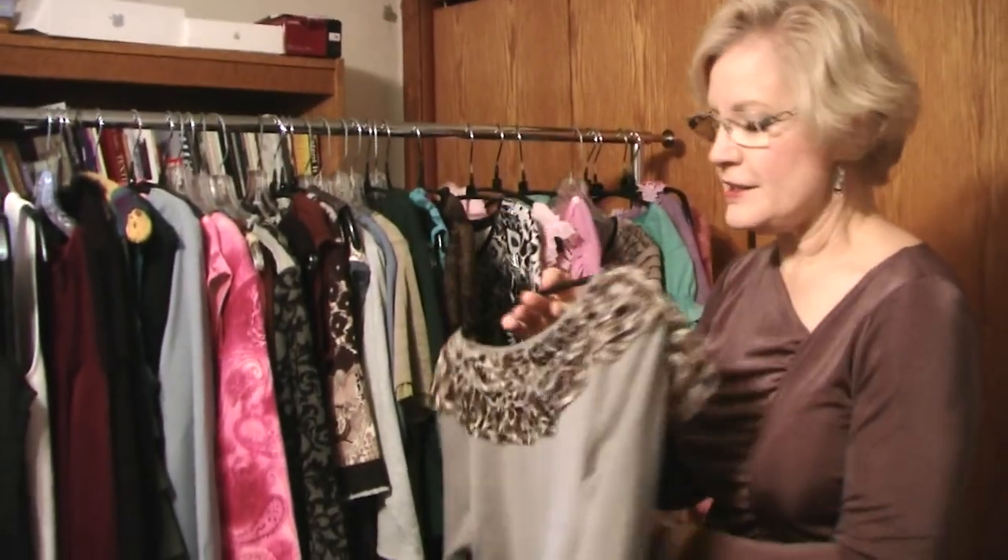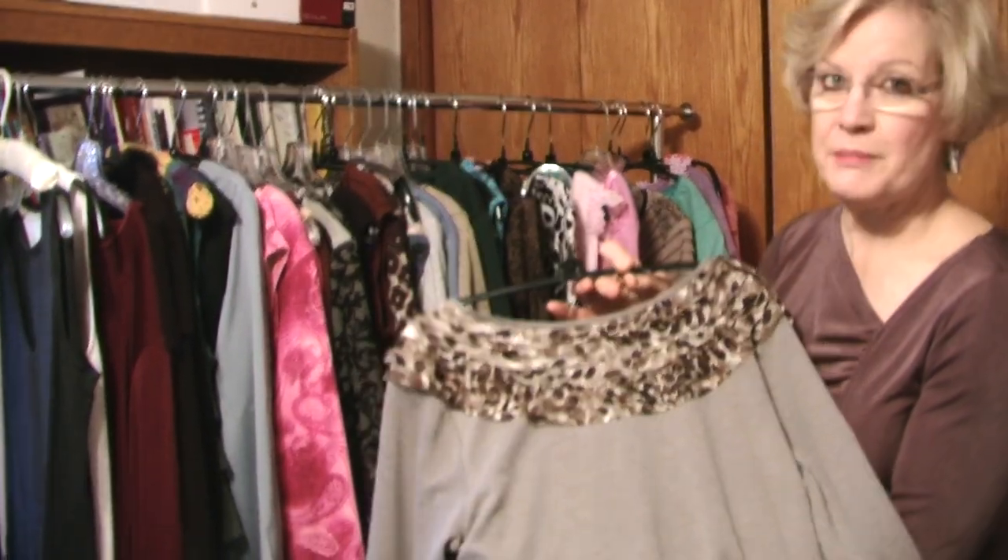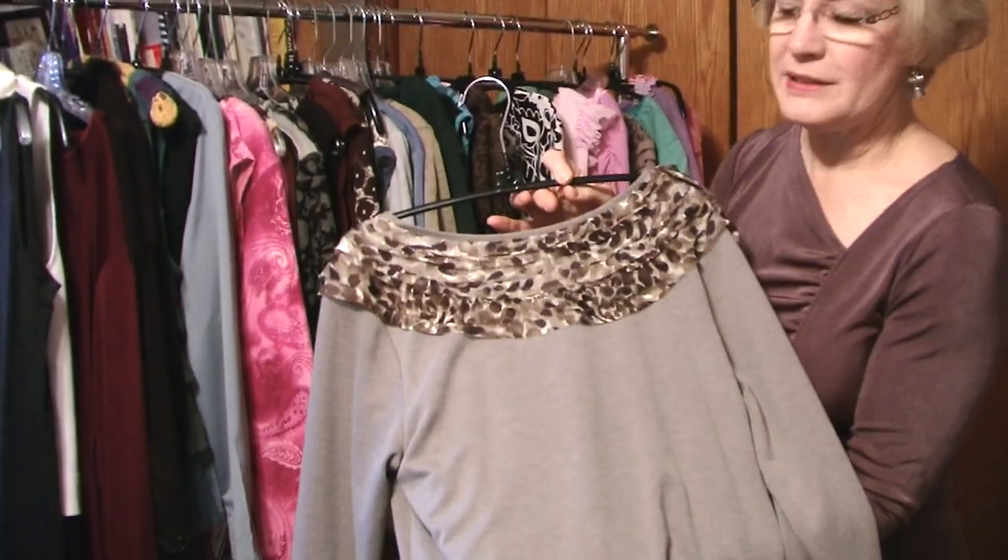Here's an idea that I saw on a top at the J. Jill store, taking bias strips and putting them around a neckline.